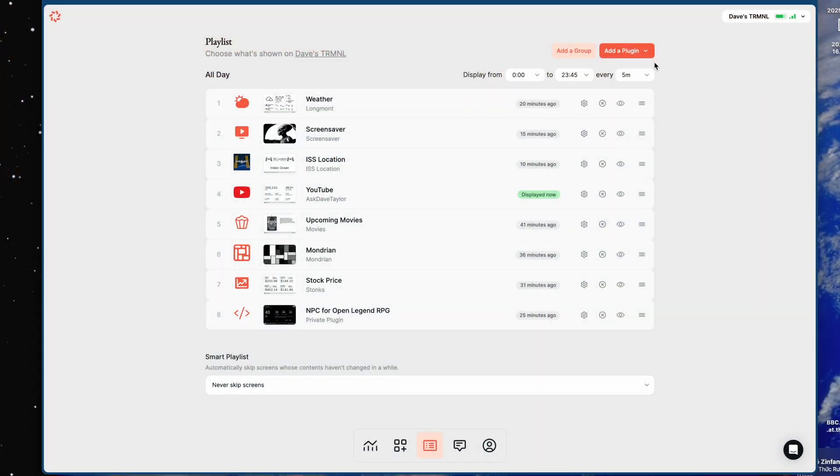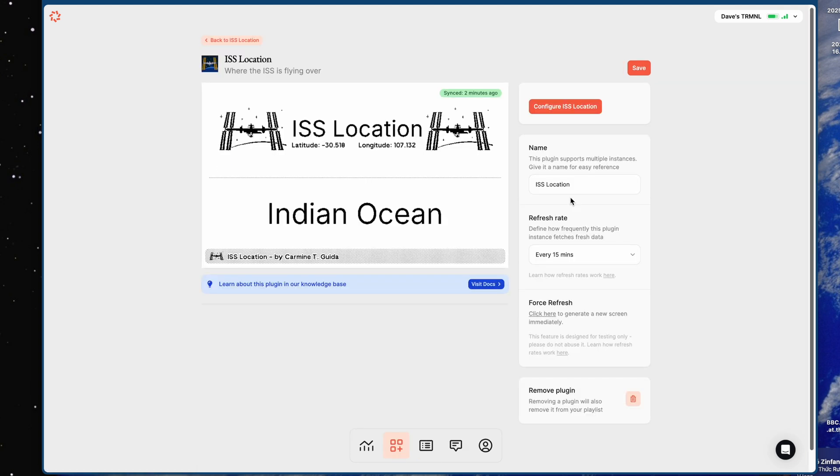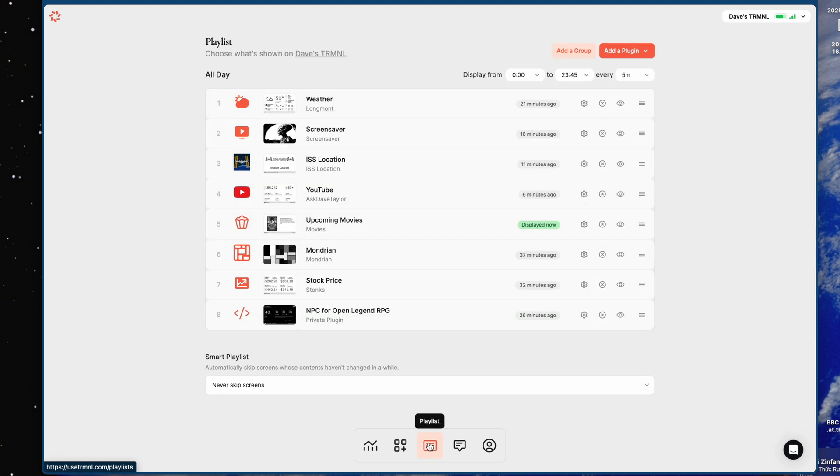One of the other things you can do is create layouts where you have more than one plugin displayed simultaneously. For some of these, you can go in and edit how often it actually gets data. The ISS location changes frequently since it's zipping around above the earth, but if it's a data point that is maybe historical information of the day, then once a day is plenty in terms of refresh cycle.